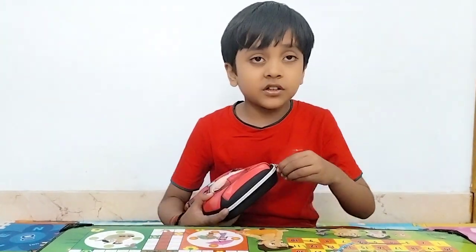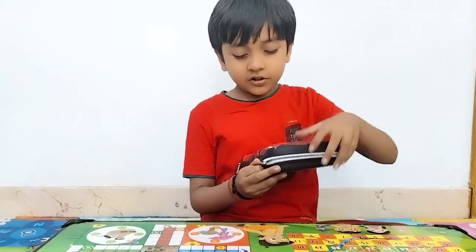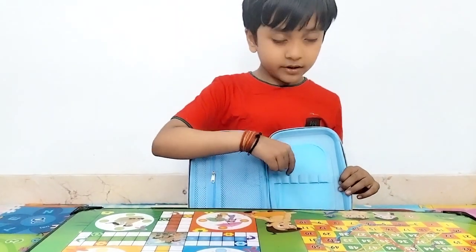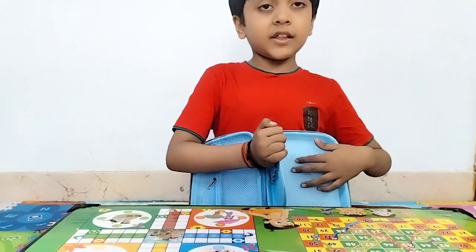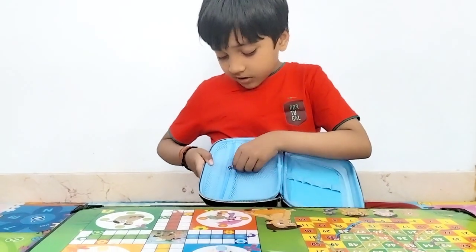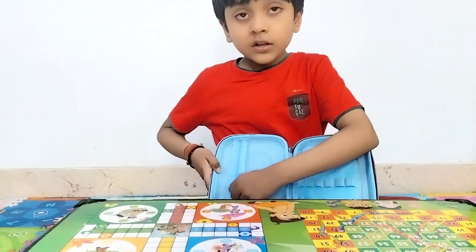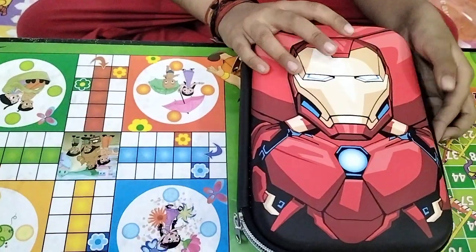Let's see. Wow! Here, is it now the same? It is a hard shell box.